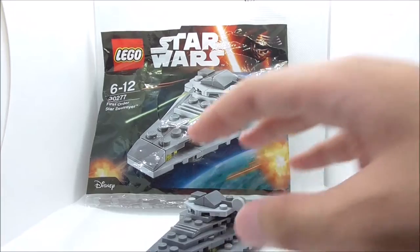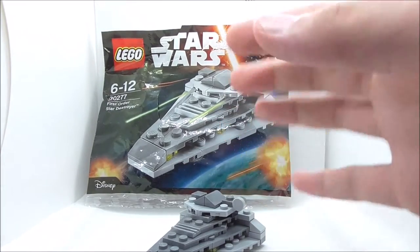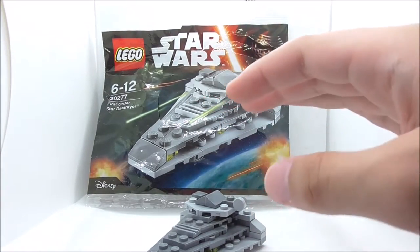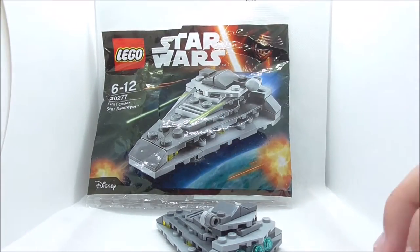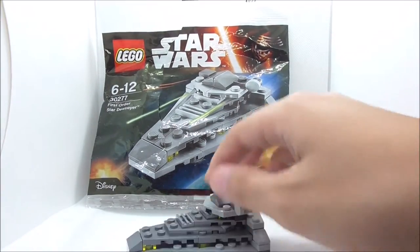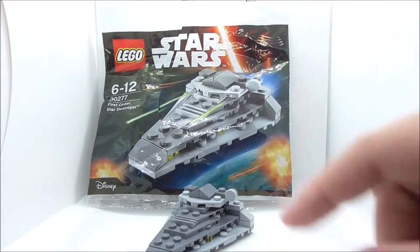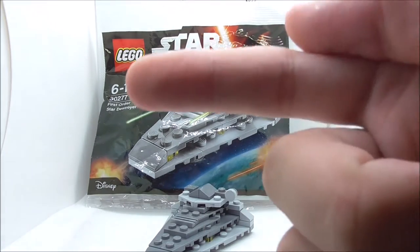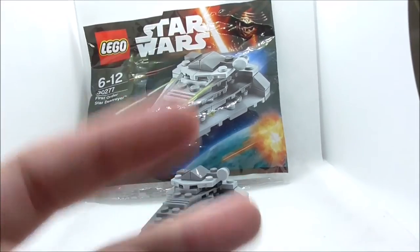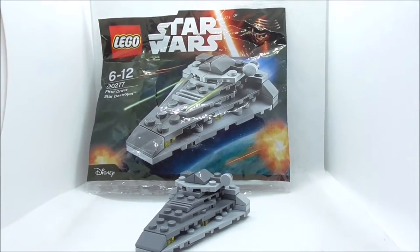If you see one of these and you want it, you should definitely get it. I recommend any Star Wars fan to get it because it's just such a nice looking ship and the design is really cool. If you want to buy the set, I'll put a link down in the description box below along with all my social media pages. If you love my channel, make sure to subscribe and watch more videos. Thanks for checking and I'll be seeing you real soon.